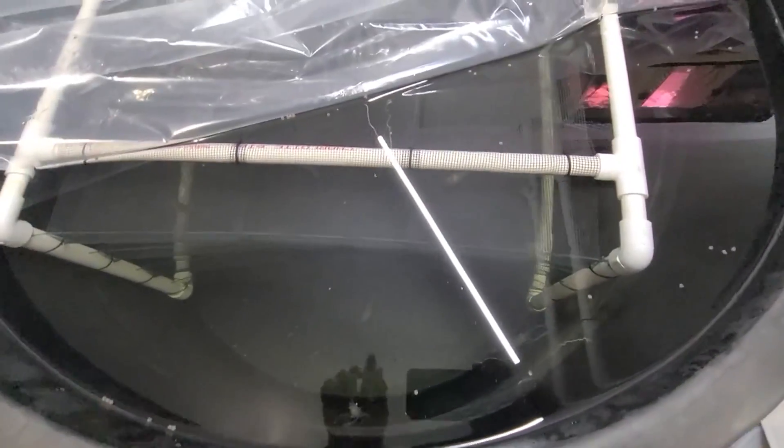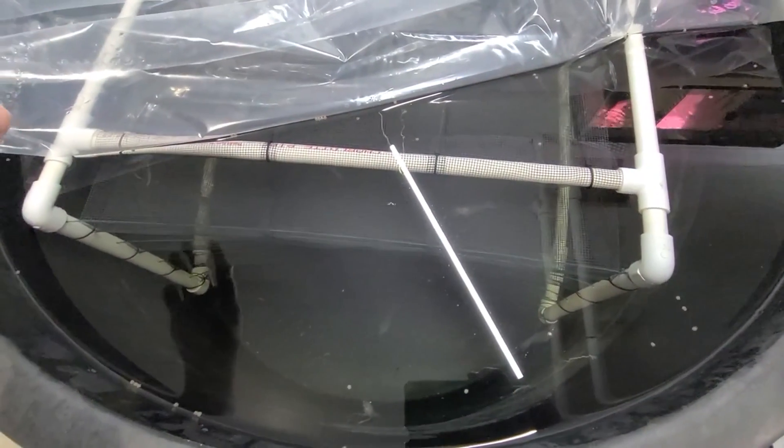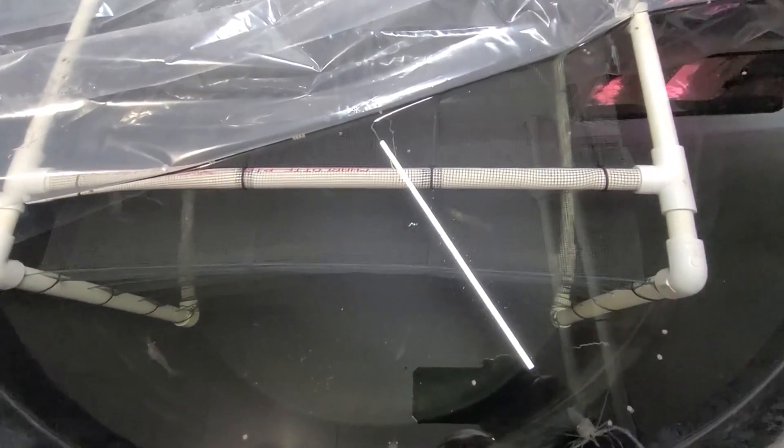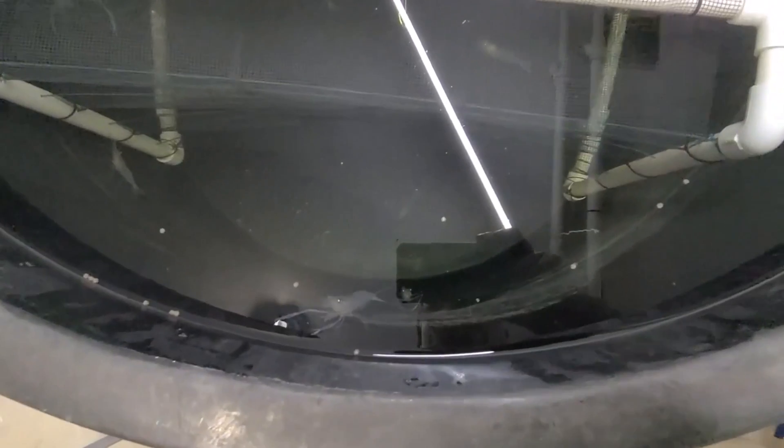I'm going to go ahead and remove the netting substrate. That way we can get a better look and see all the prawns in here and see how each one is doing or how big they are overall. I'll give them a few minutes to let them eat and then I'll come back and take the substrate out.